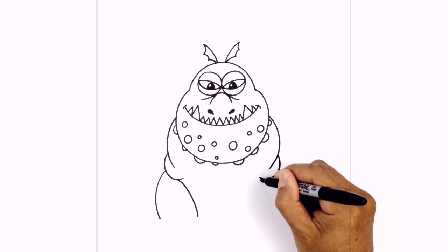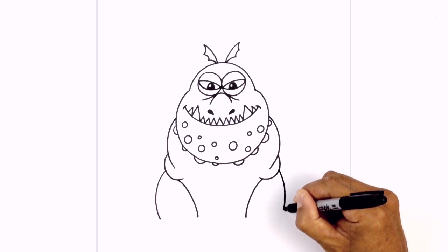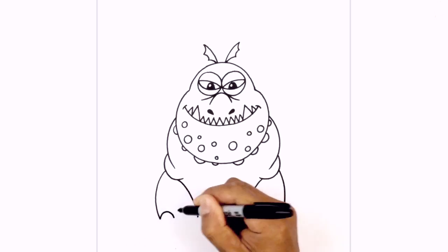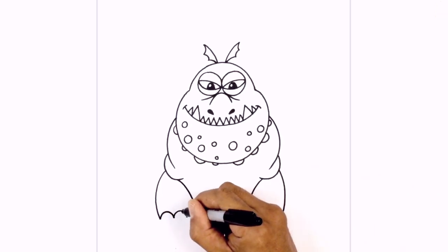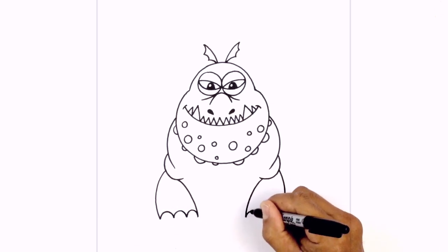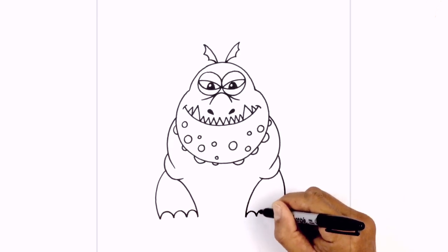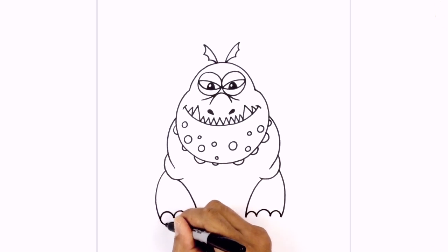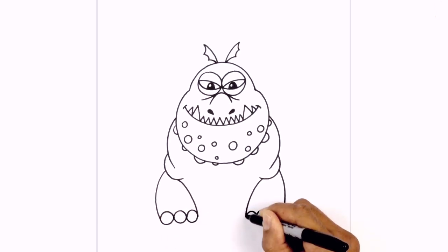Do the same thing on the right — stepping in, go out and then down. On the outside, curve in the opposite direction down towards the bottom. Now we're going to add the toes. In between these two points, we're going to draw three curves going across. Draw one on the left side, go to the inside and draw one going the opposite direction, and fill in the gap with one more. Let's go to the right side and do the same thing — draw one curve like a little half circle, then go in between with one more. Now we're going to connect these points with a curve going down for the tip of the fingers. We'll do the same on the right.